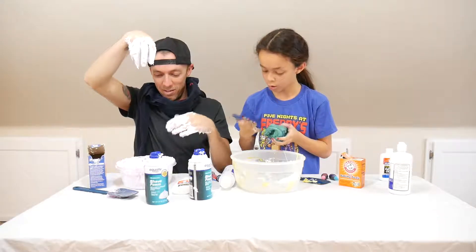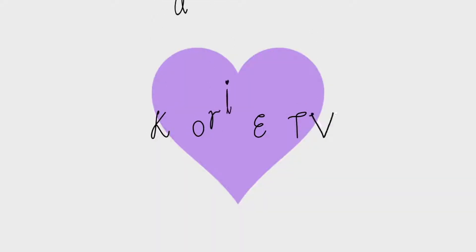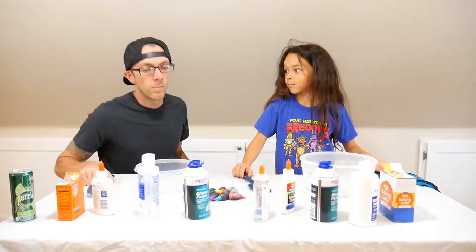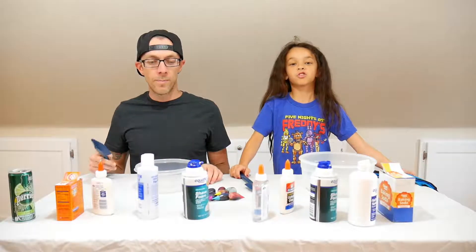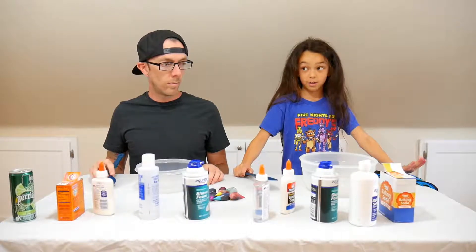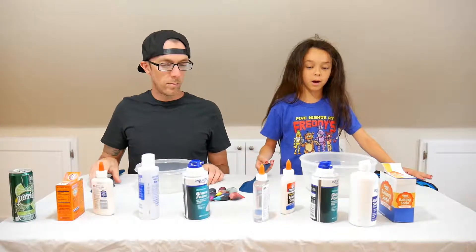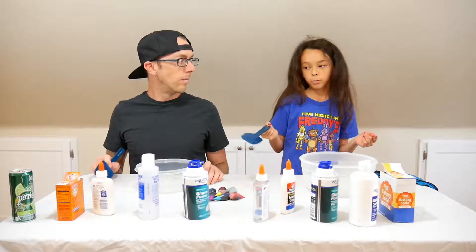What color I started off with... Oh my god! Today we're going to be doing another challenge. The challenge is the Blindfolded Slime Challenge. That is basically where you have all this slime stuff, and if you're going to do it with two people, you want to double it.